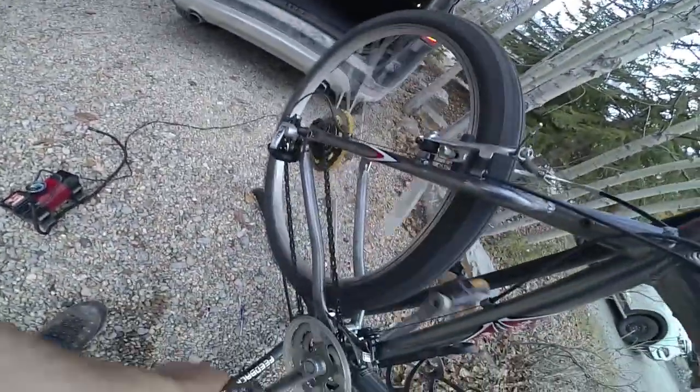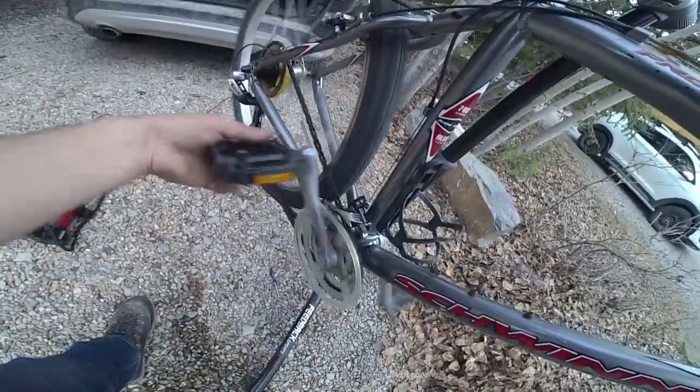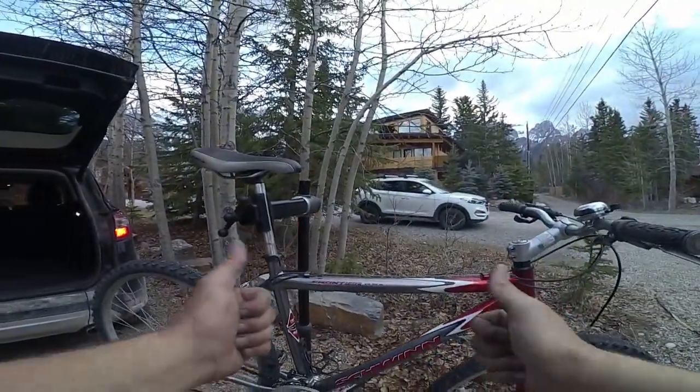Lastly, I'll go through the bike again making sure that all the adjustments are correct and everything is nice and tight. And you're good to go and ready for the trails. Thanks so much, guys.